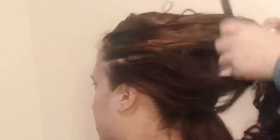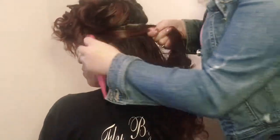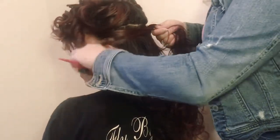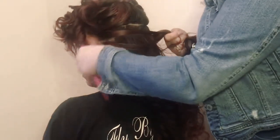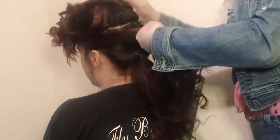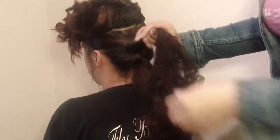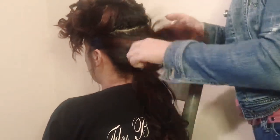It doesn't really matter how high you make your pony, it's still your preference. I just take it from her temples and divide it in half. When you're doing this pony, just make sure you leave some face framing pieces in the front — it just makes the updo look softer and prettier.